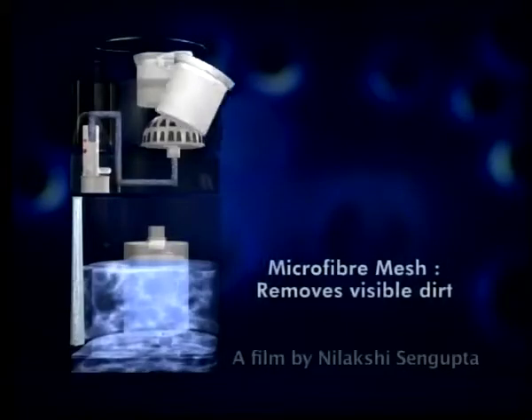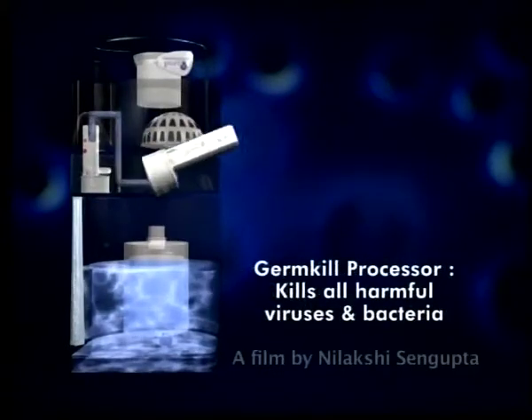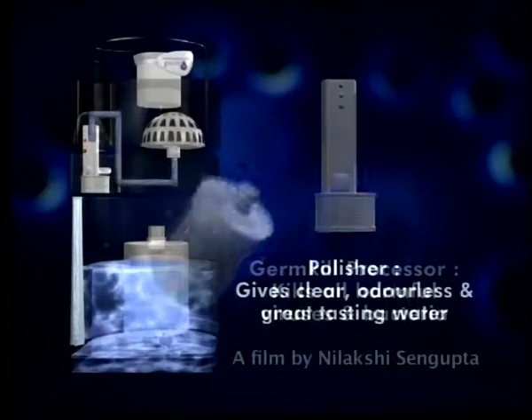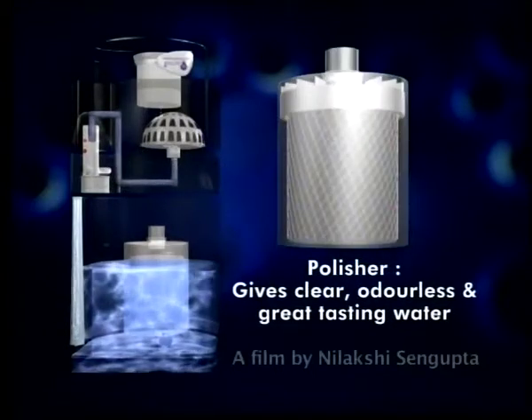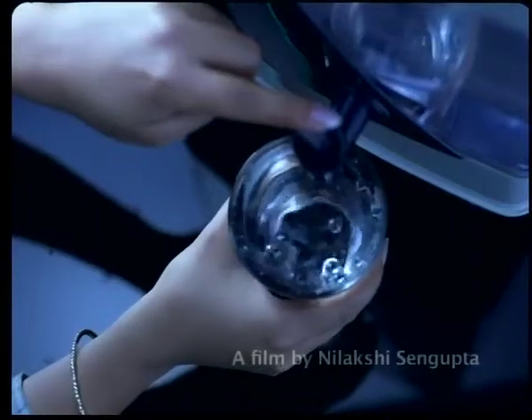Pureit works with a unique germ kill battery technology. Water passes through a four-stage purification process, which kills harmful viruses and bacteria and removes dirt particles, parasites, and pesticides. So you get great tasting water that is as safe as boiled water.